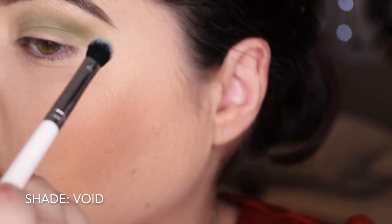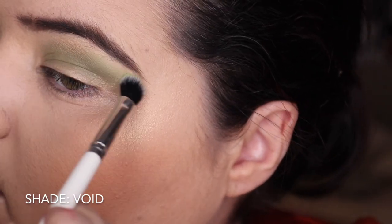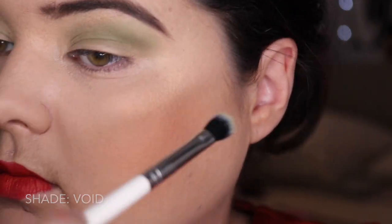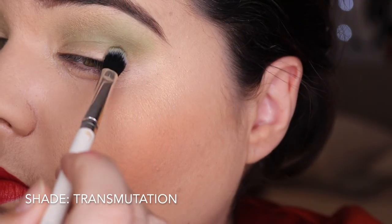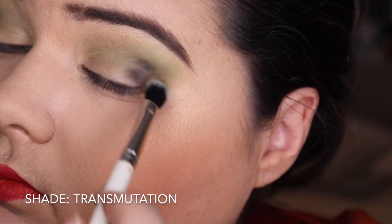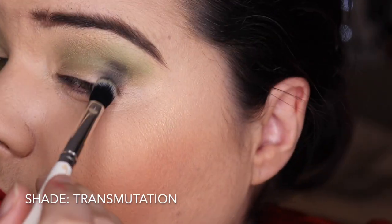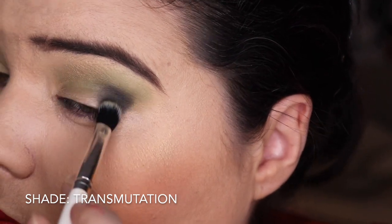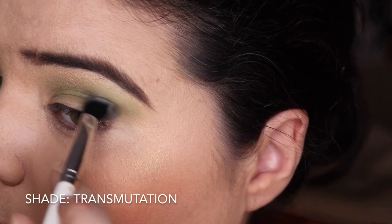Then we're pulling into Void - I was just trying to build up and give it some depth. It kind of works. Then Transmutation, and this is the black. I did have a little bit of trouble with the black - as you can see it's just a little bit patchy. But you are able to sort of build up on it and blend it out, so it does work. Blacks are just tricky little things.